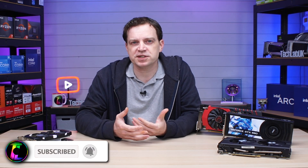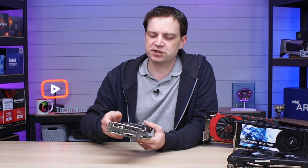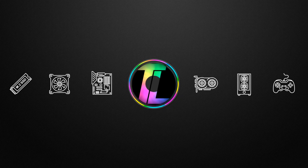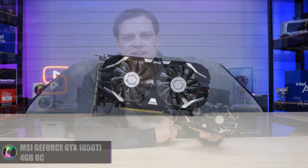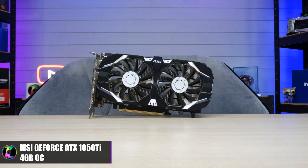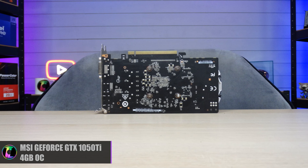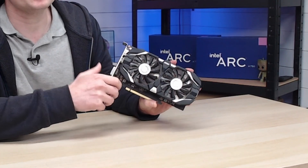For a lot of you out there, buying a pre-owned or used graphics card is probably the only option due to excessive prices nowadays. It also makes sense because not only are you saving the planet, you're going to save a little bit of money. Today we're going to go through the process of what we do here, because most of the graphics cards in the studio were purchased pre-owned.